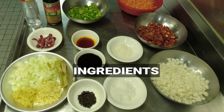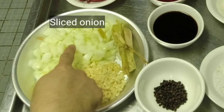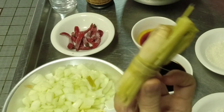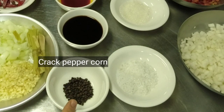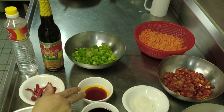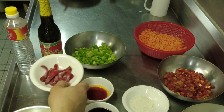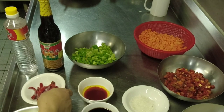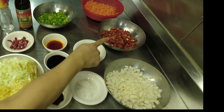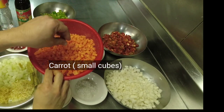Ito na po yung ating mga ingredients na gagamitin. Gagamit tayo ng minced garlic, minced ginger, sliced onion, lemongrass o tanglad — ito pong gagamitin natin sa pagpapakulo at pagpapalambot sa ating mga offals. Paminta, asin, soy sauce, asuete oil — o kung wala po kayong asuete oil, pwede po kayong gumamit ng powder na asuete. Sugar. Siling labuyo — this is an optional ingredient. Ginayat na maliliit na radish, bell pepper, at carrots na ginayat ng maliliit, small cubes.